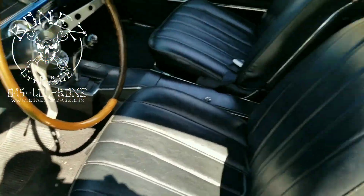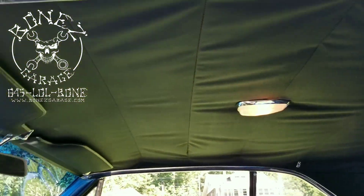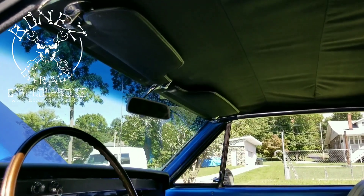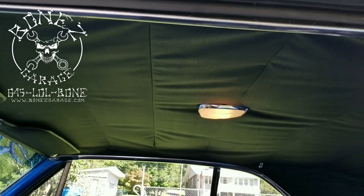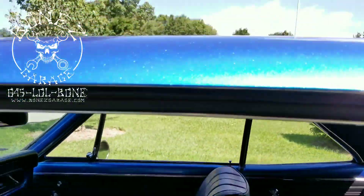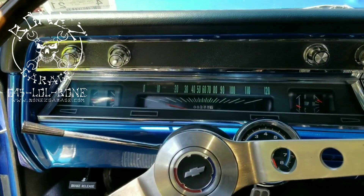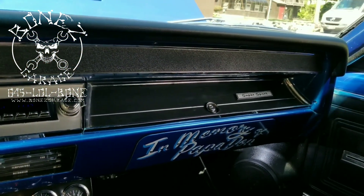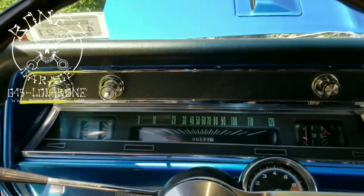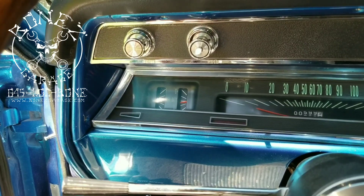Look at how nice this interior is — it's really nice. We do have to bring it back and have them steam the headliner to get it a little bit cleaner, but that's about all that has to be done there. As you remember, we pulled out this whole dash so we could get everything working properly in here.